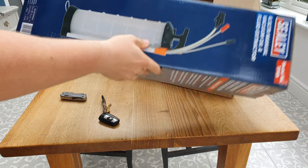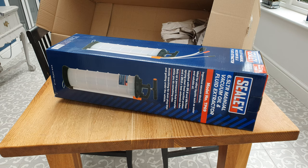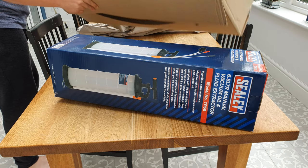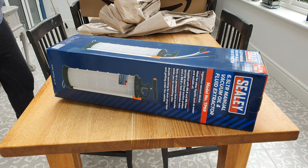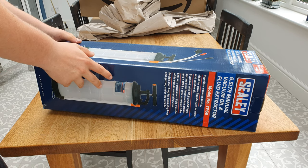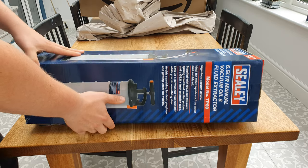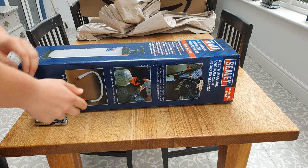This is our new tool, and this was recommended by pretty much everyone. Essentially what it does is let you extract the oil by vacuum rather than having to lift the car and drain it from the bottom.